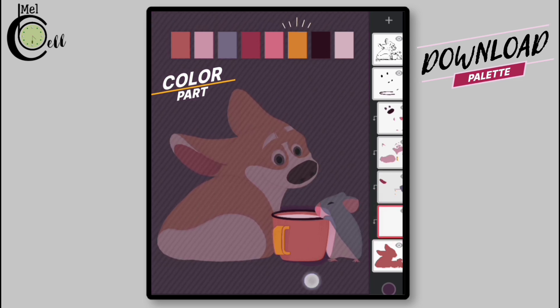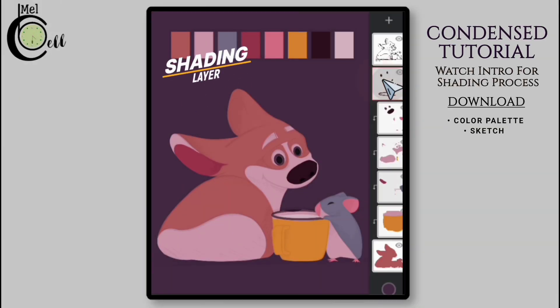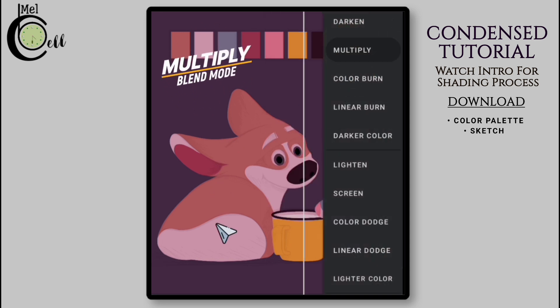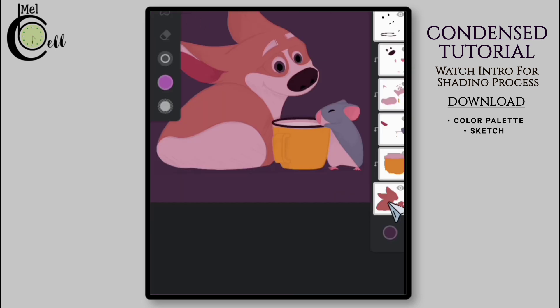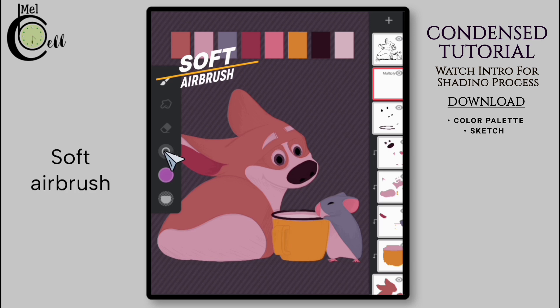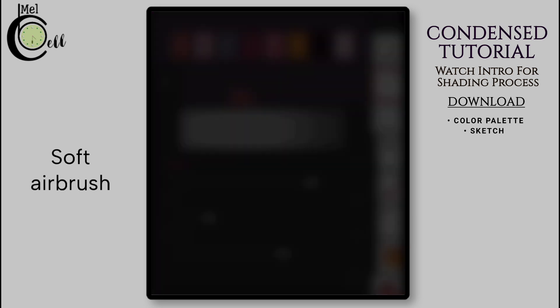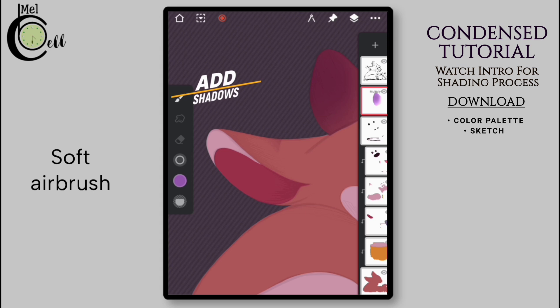Last but not least, we add color to the base of the cup and to the inner part of the cup, and we are done with the coloring part. For the shading part, I'll start by adding a new layer and changing its blending mode to Multiply. Multiply blending mode is ideal for adding shadows. Next I'm going to choose the respective color and make it slightly cooler to make it visually more appealing. Select the layer to which you want to add shadows, select the Soft Airbrush from the Sprayers folder, keep its size large, and adjust these settings.